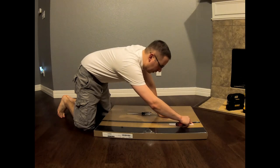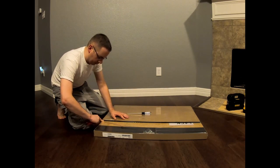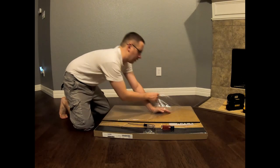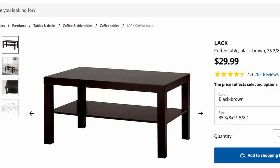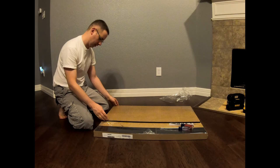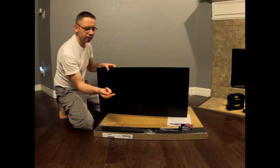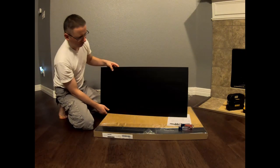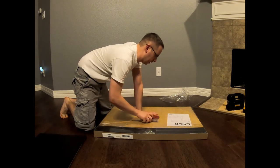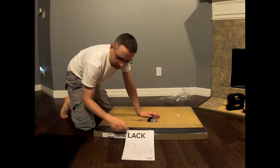Today we're going to assemble this IKEA-style little coffee table. It was only $29.99 — you get what you pay for, but people gave it good reviews. There's a little color label here — they meant to say 'black' because you can see the color is black.